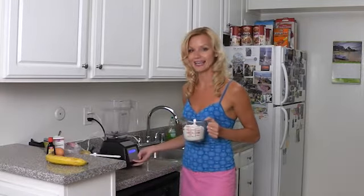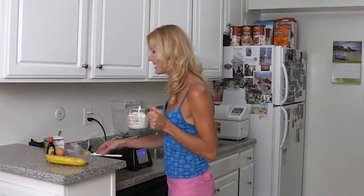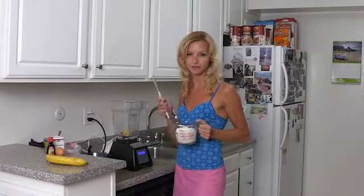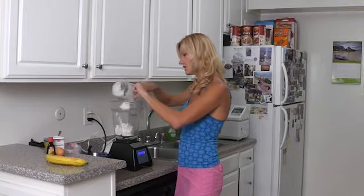I'm going to blend it, so use a blender for that. Before I blend it, use some lemon. If you don't want to use a whole lemon, you can squeeze some lemon juice — about two to three spoons of lemon juice. I'm going to put it in the bottom with the cottage cheese.